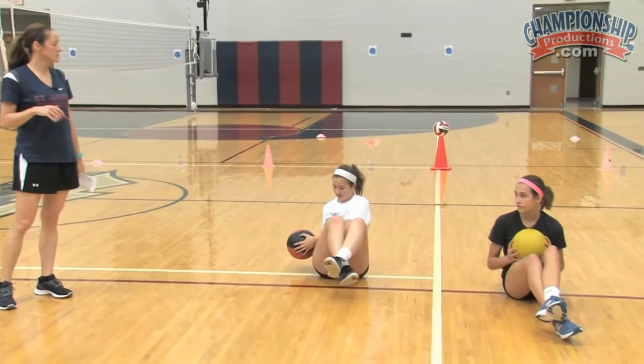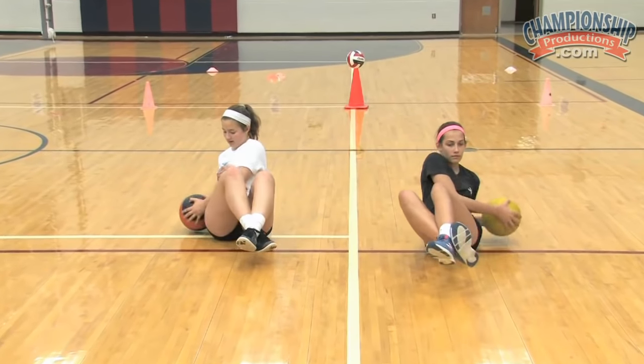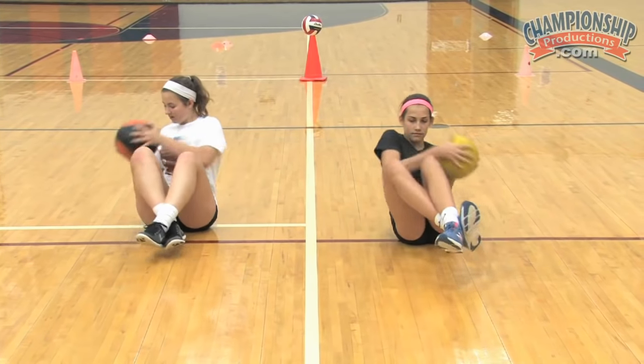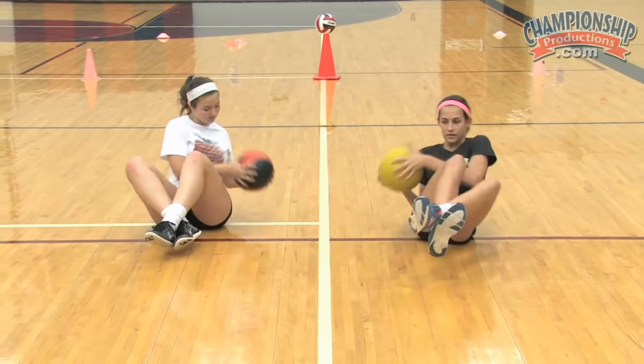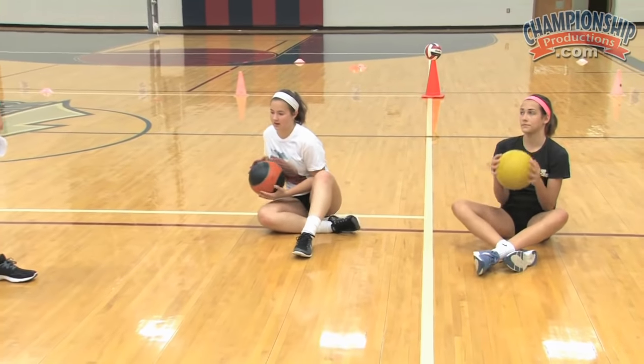After they do the 10 push-ups, we're going to do the first ab exercise — it's called a Russian twist with a med ball. You can also use a weight if the med ball is too heavy, like a five-pound weight, whatever each girl can handle. Their feet are crossed, the ball goes opposite their knees — it's just a rotation. They're on the fleshy part of their bottom, really balanced. You can feel it in their core; we're working their shoulders, all kinds of different muscle groups. They do 20 and then stop.